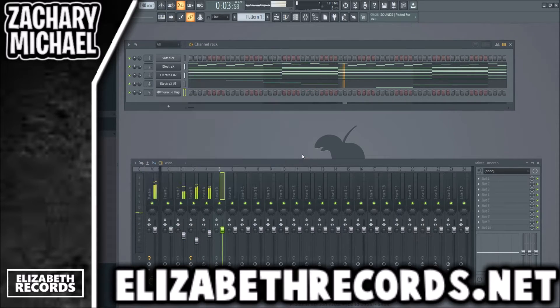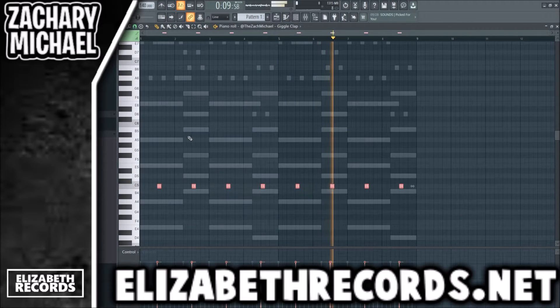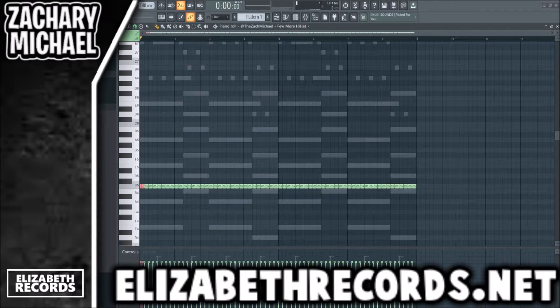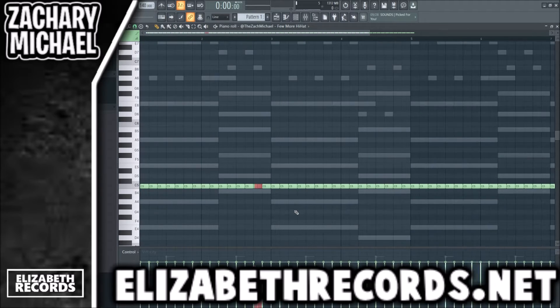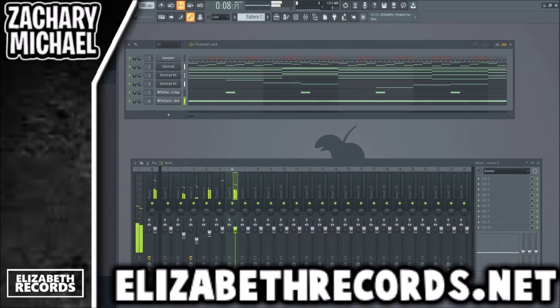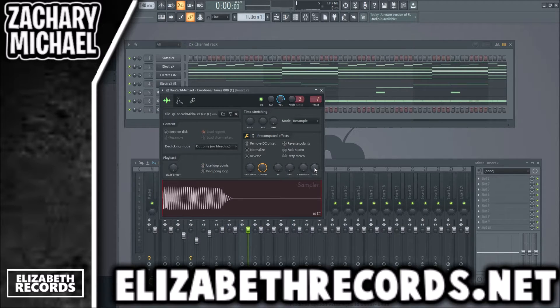Let's do some drums on this. We're going to go ahead and cut some hi-hat rolls into the hi-hat so it's not just a two-step, and I'll lower the velocities.